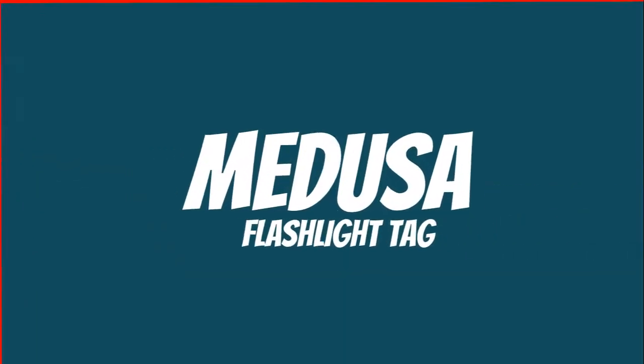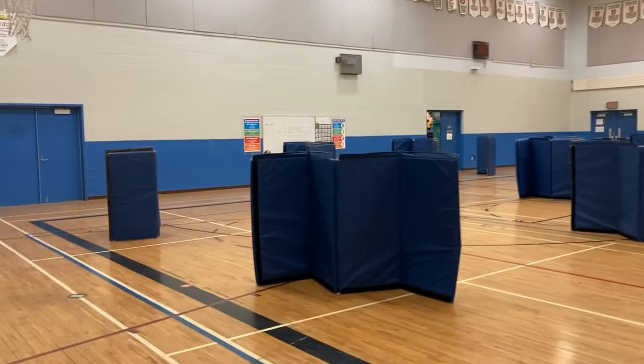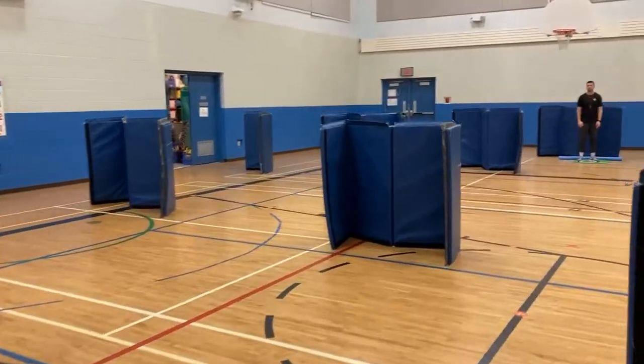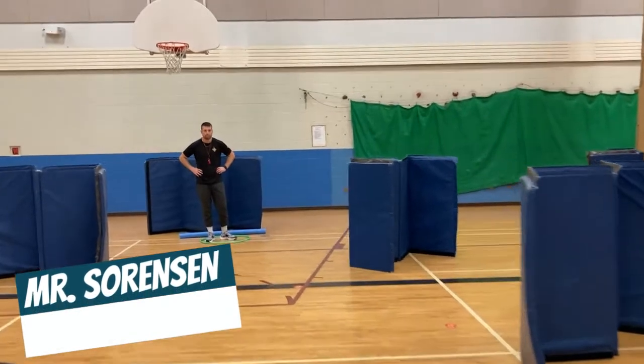Hey everyone, welcome to Mather PE. Today we're going to try to do some flashlight tag Medusa style. This is our basic gym setup — we have all kinds of crash mats set up accordion style making a path all the way to the front of the gym.